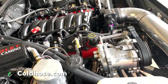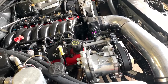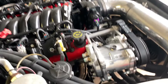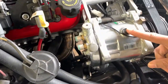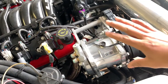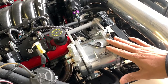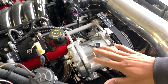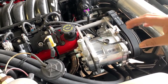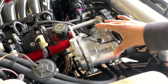I need three lines: one for the low pressure, a high pressure to the condenser, and a liquid line over here. I went to coldhose.com and ordered my fittings — number six, number eight, and number ten, ten being the largest and six being the smallest, which is the liquid line. I also got some PAG 46 oil that goes inside the compressor.